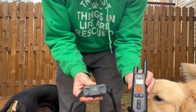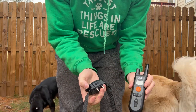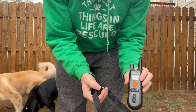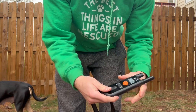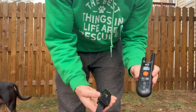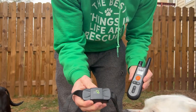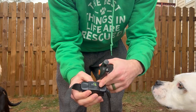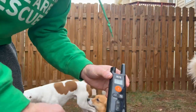Dog care electric collar — this has a beep setting, a vibrate setting, and a shock setting. I'm going to turn this on; it beeps when it turns on. The power button is right here. Once you press it, the green light turns on and it does a little double beep.